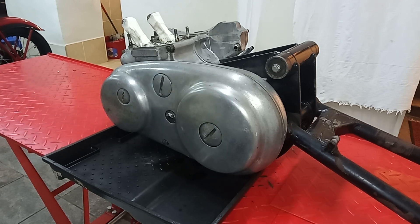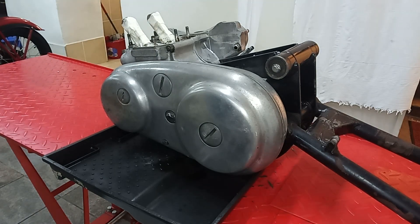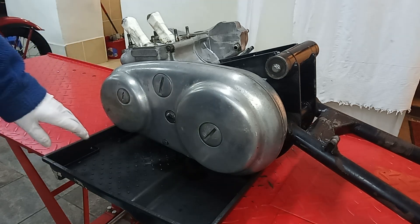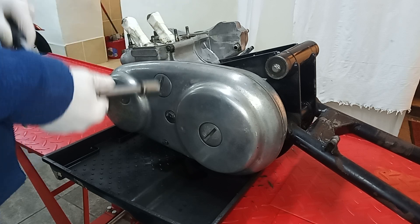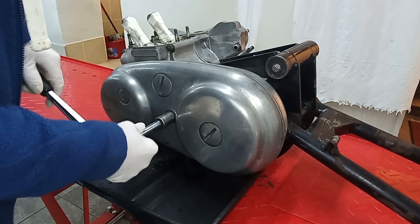I've drained the sump of oil now, and the engine is back on the bench. I haven't got it strapped down anymore because all the barrels have gone, so it's totally stable. If there are any nuts that won't come undone, I'll strap it back down, but hopefully it should be okay. I've got a drip tray here to catch any oil that's in the primary case. I've got a three-quarter inch AF UNC bolt to remove.